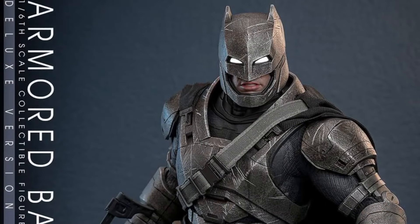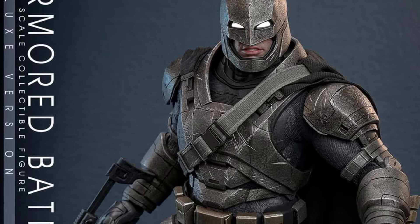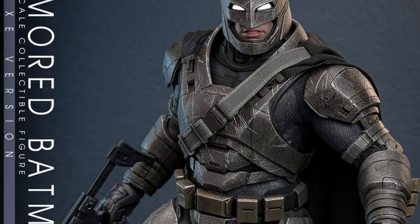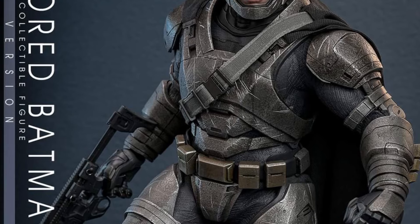Back to the figure here. He's got the Kryptonite stick — the staff he uses battling Superman. Pretty cool that they're giving the interchangeable head with the cracked faceplate and also the regular faceplate.